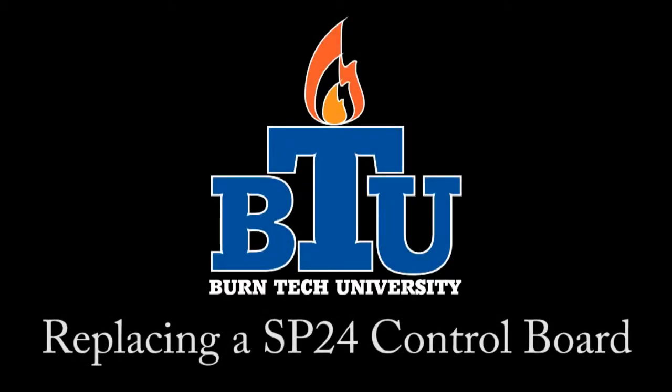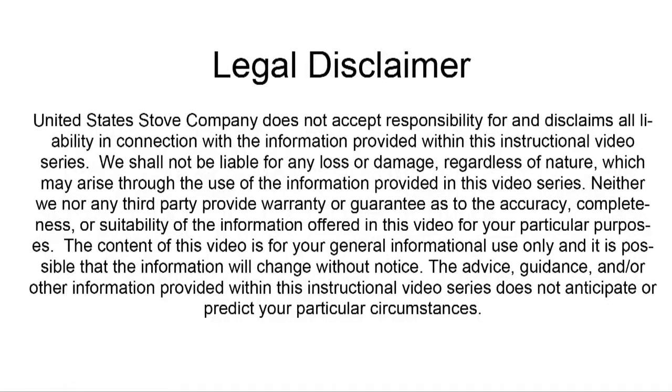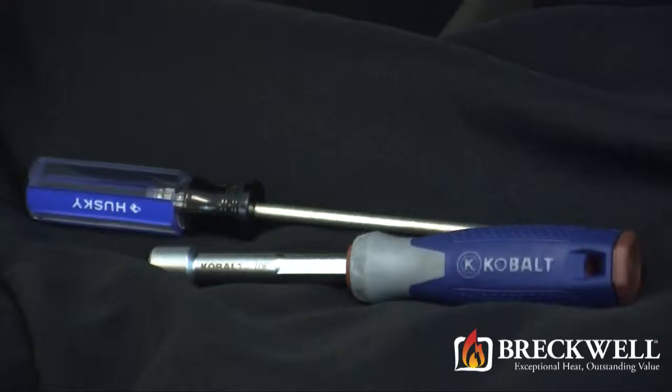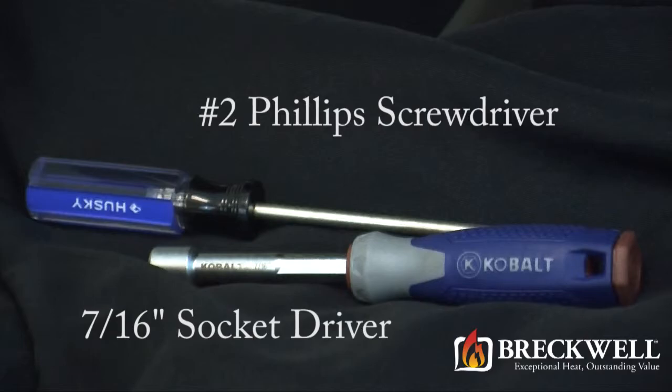Welcome to this edition of Burn Tech University presented by Breckwell. In today's video we'll show you how to promptly replace the control board in your SP24 pellet stove. The tools needed for today's project are a number 2 Phillips screwdriver and a 7/16 inch socket driver.